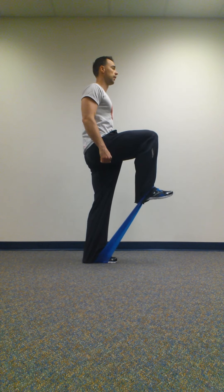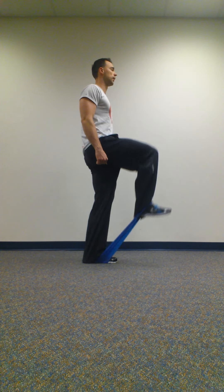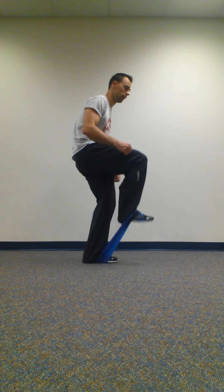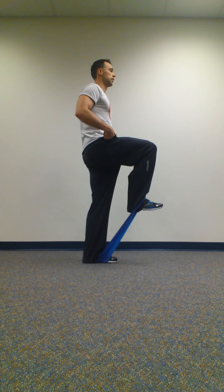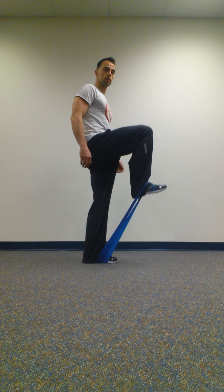Torso stays upright, and you lift that knee up, come back down. Lift that knee up, come back down. Make sure you don't curl in as you're lifting that knee. So when you get to about 90 degrees, if you can keep going, you should feel that opposite glute fire.